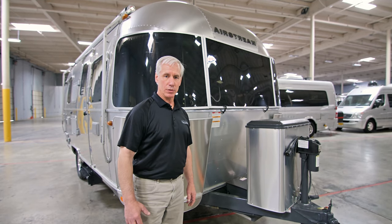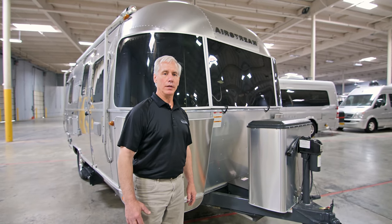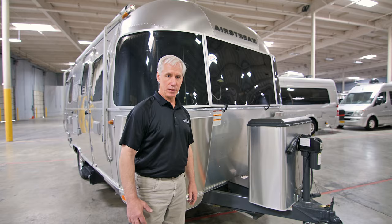Hello, this is Mike with Airstream Adventures. Today we're going to take a look at installing our Blue Ox Sway Pro system.